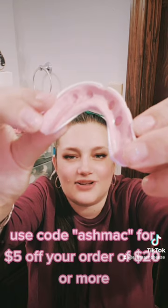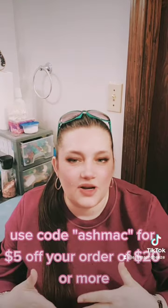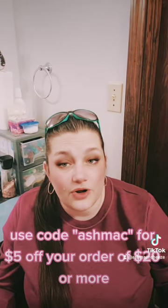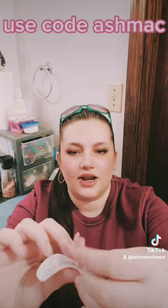You can use code ASHMAP for five dollars off your order. Gum guards come with an instruction manual and even a link to a video tutorial, so it's really easy to do. Also, after your gum guard is set you can actually take it out and redo the putty.